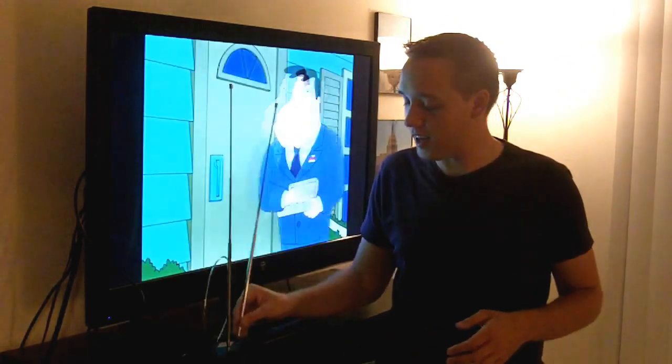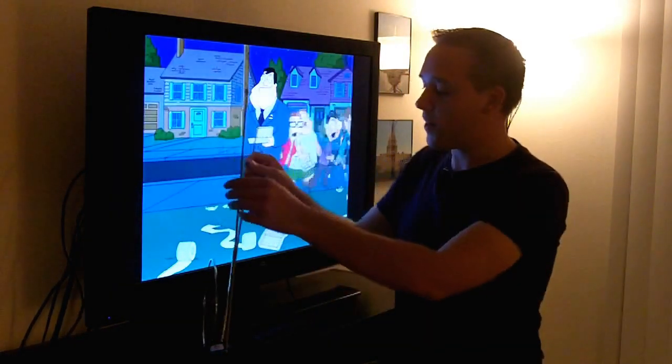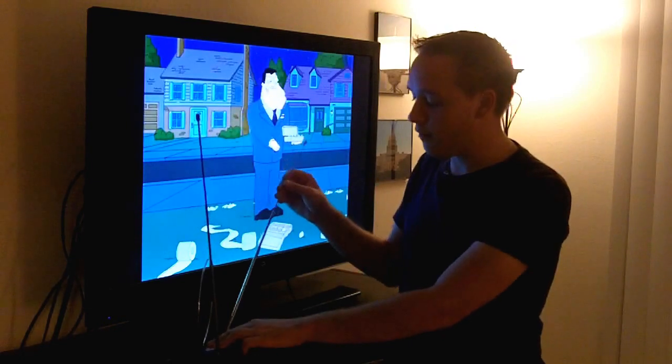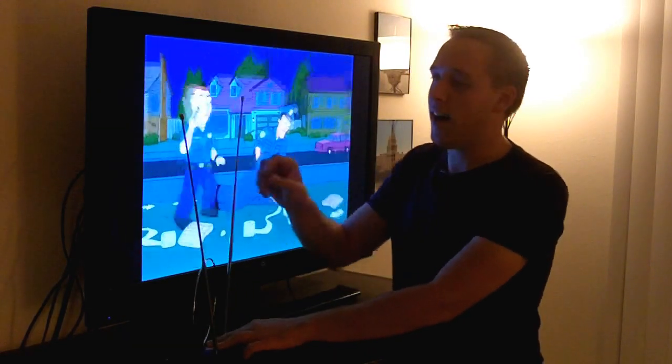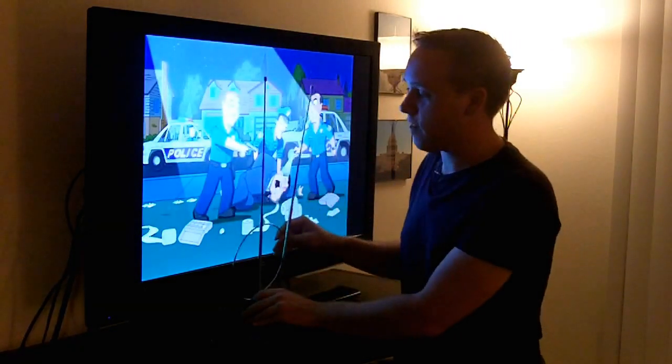So you'll want to make sure that if you're not getting a particular channel during the scan that you should be getting, move your antenna around a little bit — the rabbit ears itself. If you've got a powered antenna, push the gains up and down a little bit. And of course, try moving your antenna to a couple of different spots to see if that also helps out as well.